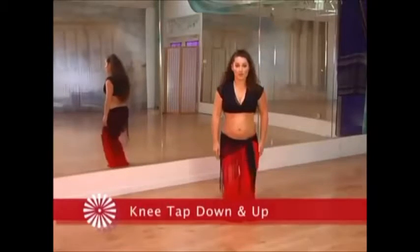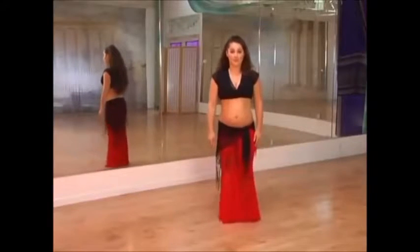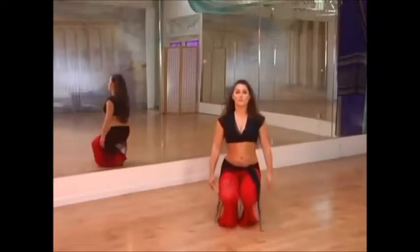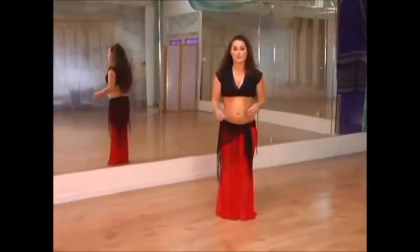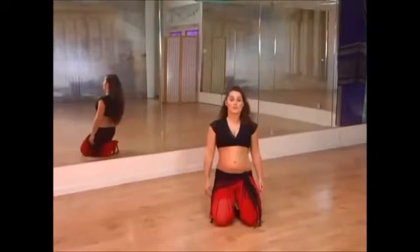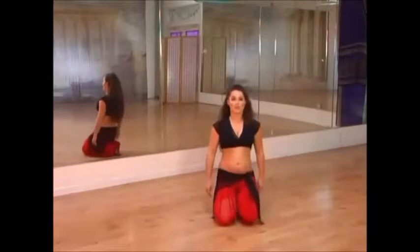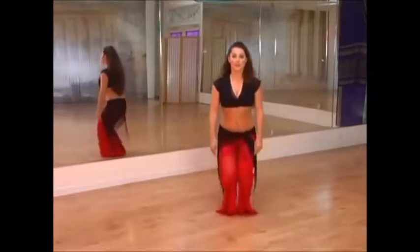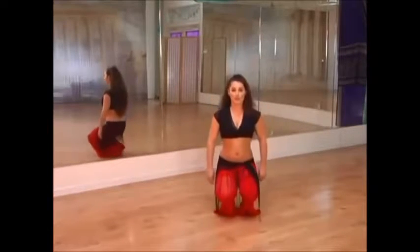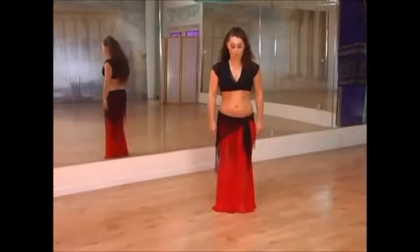We'll start out just going down — tap one, two — and come right back up, one, two. Coming down, one, two, and one, two. Using one knee at a time helps keep it smooth. If you come down with both knees, you're going to clunk forward. To keep it smooth, just do one at a time. Come right down, tap, tap, and back up. Remember to pull the belly in — it's going to help you with balance. Coming down, engaging that pelvic floor.